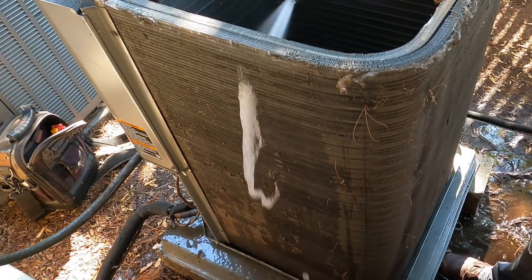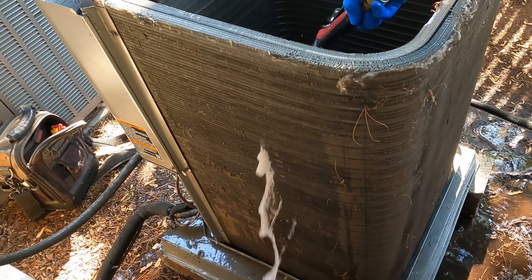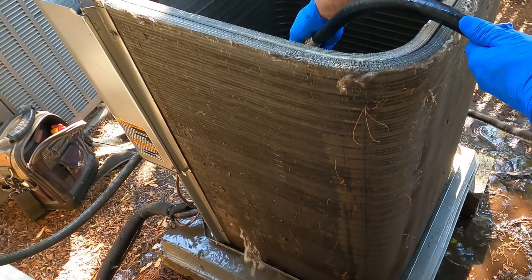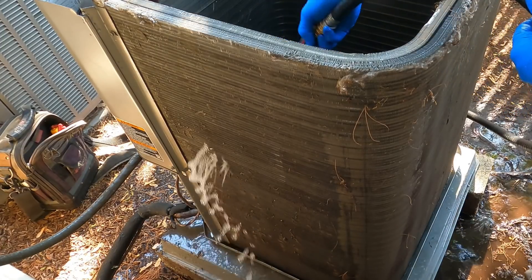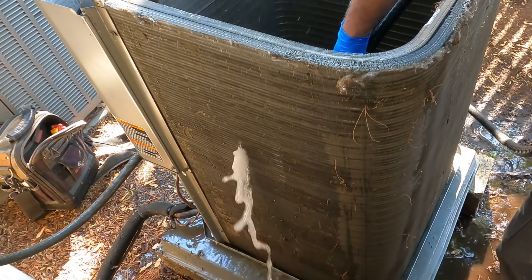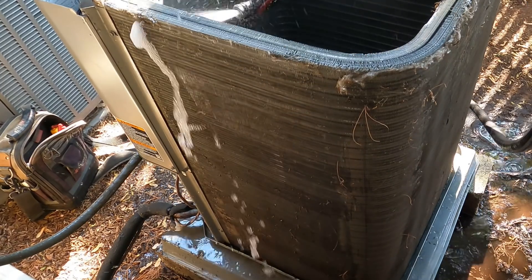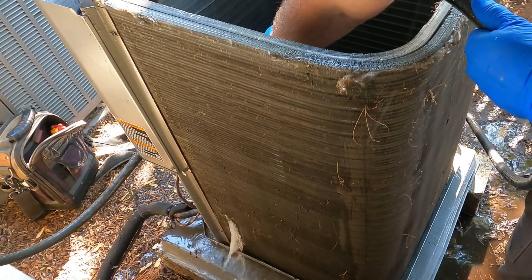Up and down motions help break the debris off. You don't have to just shoot down — shooting down helps, but if you come up with the spray, you lift the debris up and off. The whole thing is you're just trying to get most of the stuff off. I'm going to soap it, but before I soap it, I try to get most of what's on here off first, so then the soap helps lift out whatever's still on that coil — and inside the coil.